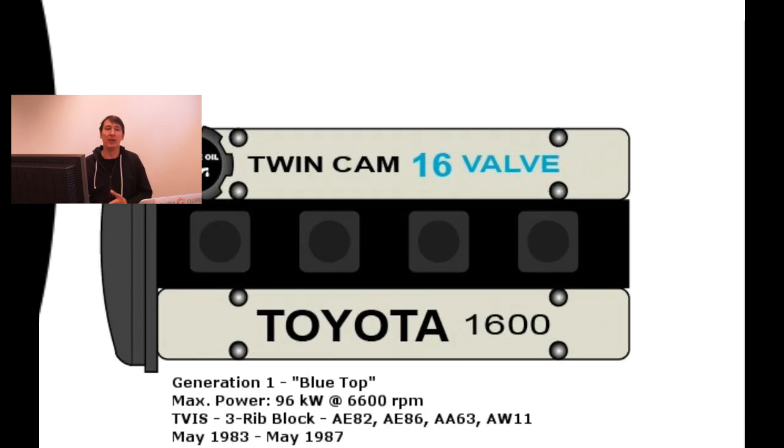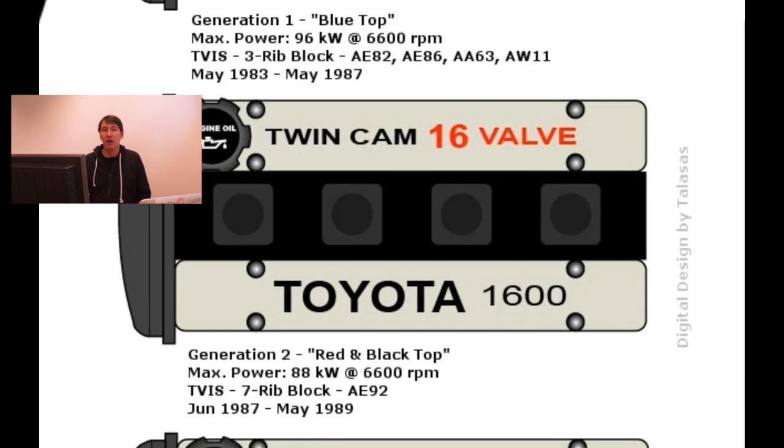The first version of the engine, the first generation, was called the blue top. It had black letters and characters on the valve covers, and 'blue' written in blue along with '16 valve.' The second generation is the red and black top — 'twin cam' written in black and '16 valve' written in red.